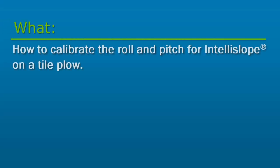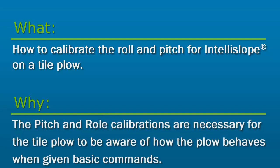In this video, we will cover how to calibrate the roll and pitch for IntelliSlope on a tile plow. The pitch and roll calibrations are necessary for the tile plow to be aware of how the plow behaves when given basic commands.